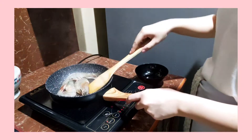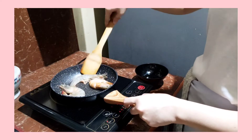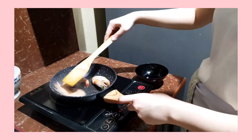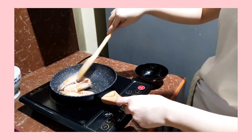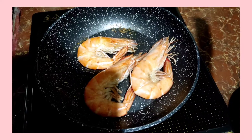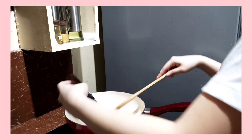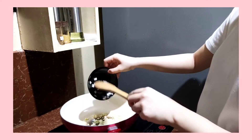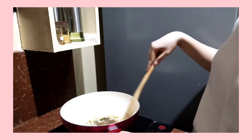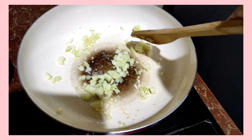Next, cook the shrimp. You can add more shrimp if you want, but here I only use three. In medium heat, put the olive oil in the pan, then add the garlic and the shallot. Cook until translucent.